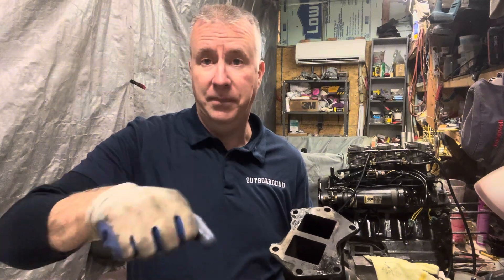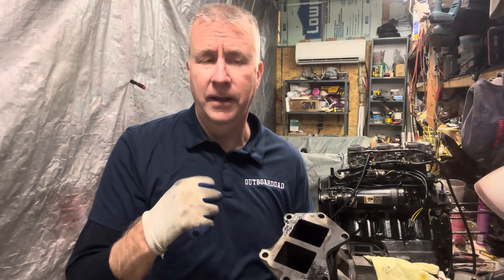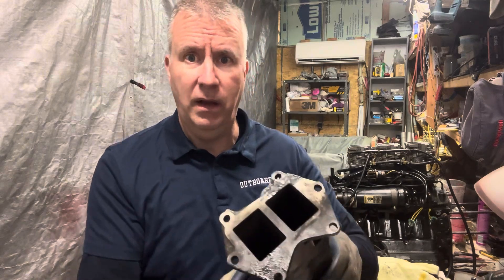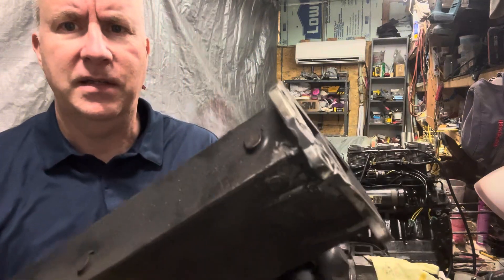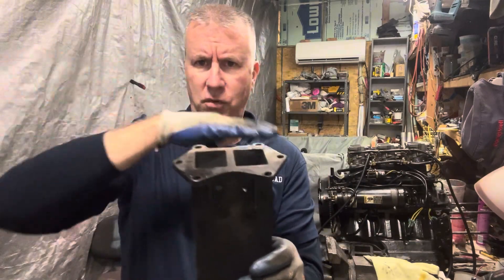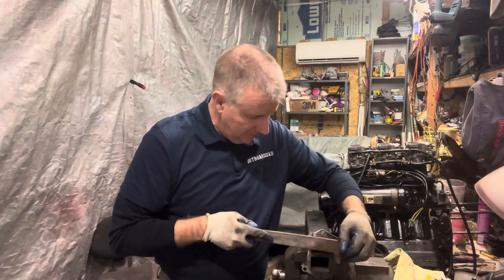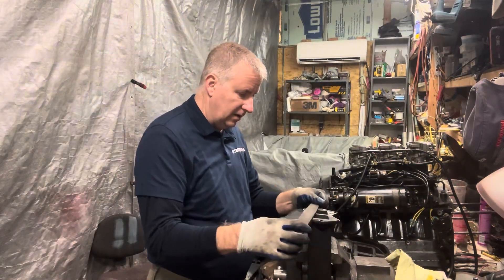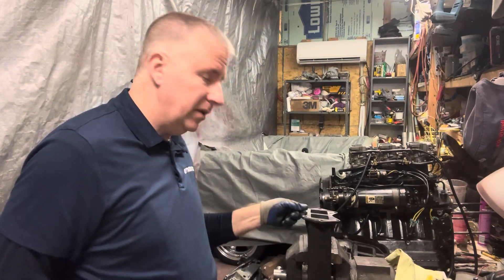Then I went over it with my flap disc to get it extra clean, and I wanted to get some grooves in it — a heavy grit — because I wanted a mechanical seal as well. As you can see here, we just JB welded that up. I put some extra on the sides and on the back where it was all cleaned up. Now we're just going to get this surface smooth so we can mount this back on and put our bolts back in. I am old school with a file. The idea is to make it nice and smooth, which it is now — no high spots. So now we're ready to put this back together.